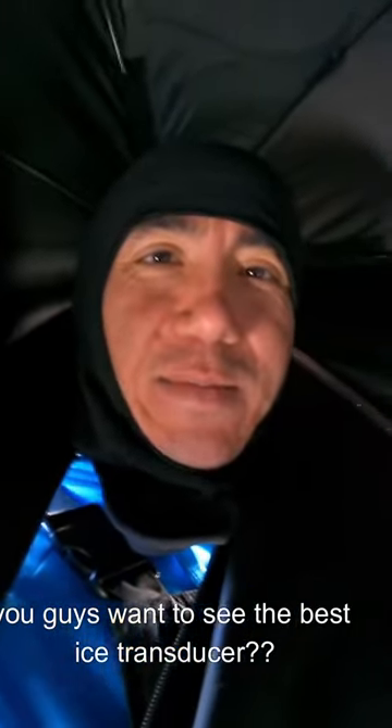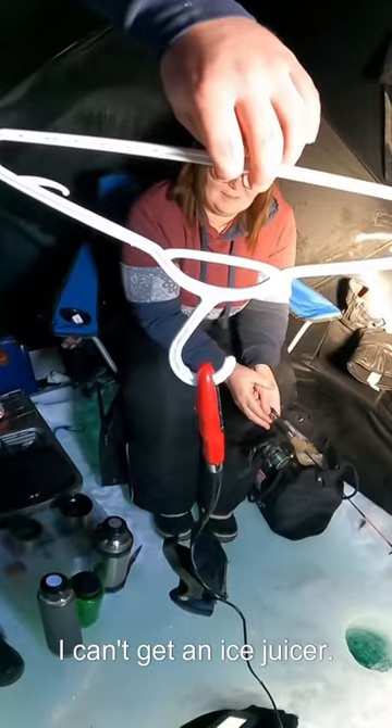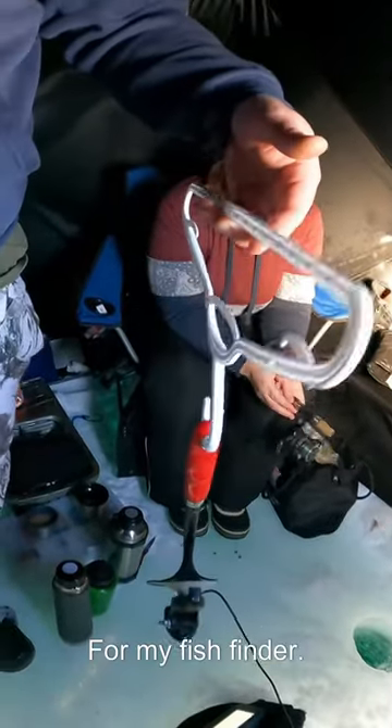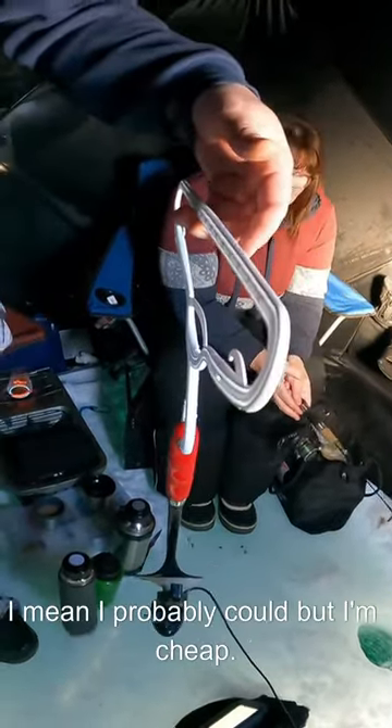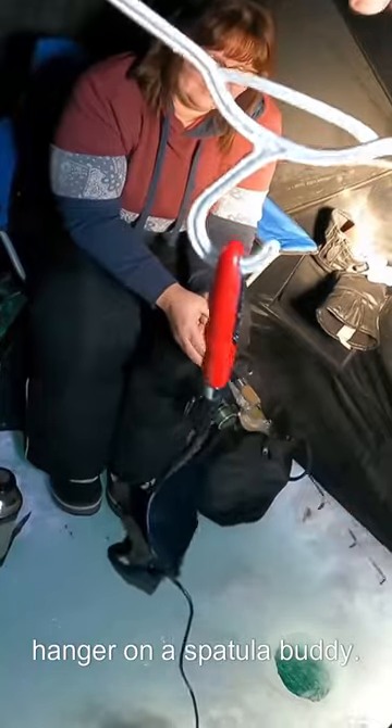Want to see the best ice transducer of all time, newt style? Check it out. I can't get an ice transducer for my fish finder — I mean, I probably could, but I'm cheap. So here's the boat transducer on a coat hanger on a spatula. She works perfect.